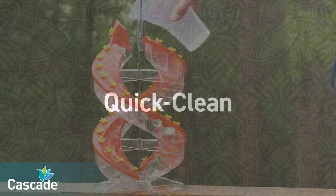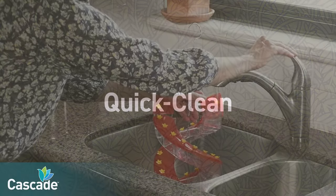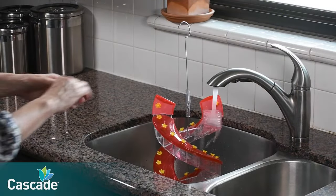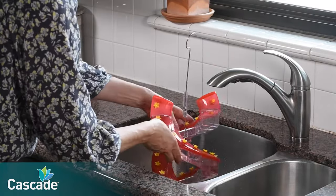The flip top also makes it easy to quick clean Cascade feeders. Simply lift the flip top and run hot tap water through the feeder. Let the hot water cascade down, washing away nectar residue. Repeat the process on the second side.